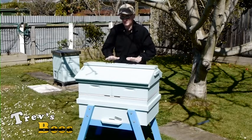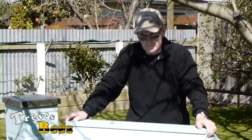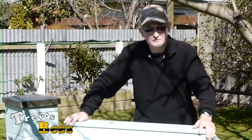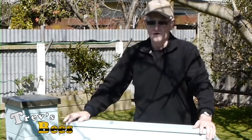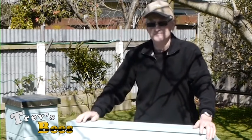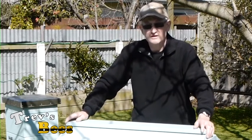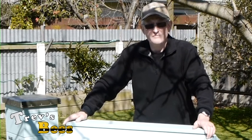Well, that's about it for this hive — my new version of a long hive top bar hive, whatever you want to call it. Keep an eye out for more updates on YouTube and on Trev's Bees on Facebook. We're going to do a couple of updates over the next few weeks on the transfer of the bees into here, and we will also be doing AFB checks. As we progress we'll be showing you how I manage the bees in what I like to think is a more environmentally friendly way.